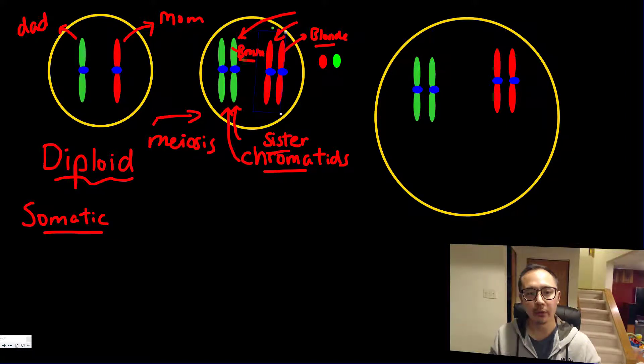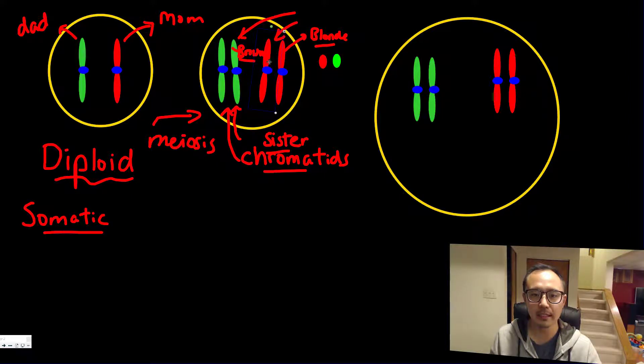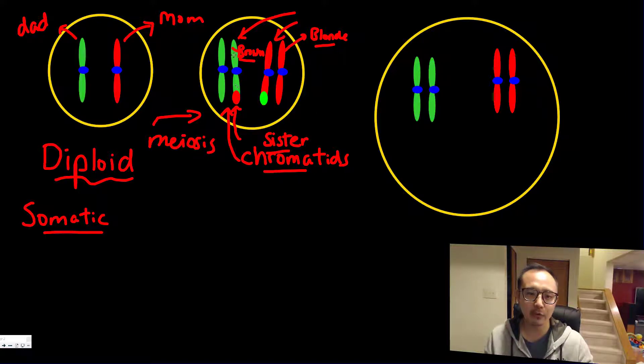Crossing over means that the mom's chromosome actually crosses with the dad's chromosome — you may have seen diagrams like that. As a result, a section of one chromosome gets mixed in or switched with the other. So if this red chromosome started as brown hair color, it now has the blonde gene on it; and if the green one started as blonde hair, it now has the brown hair gene.